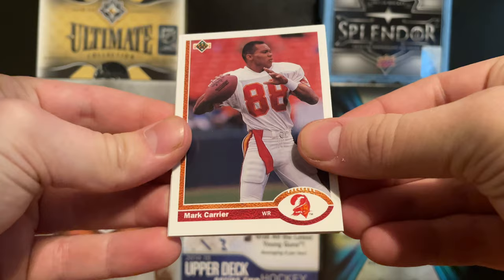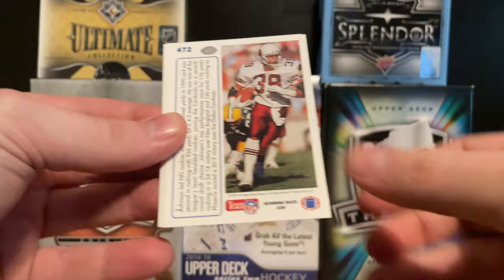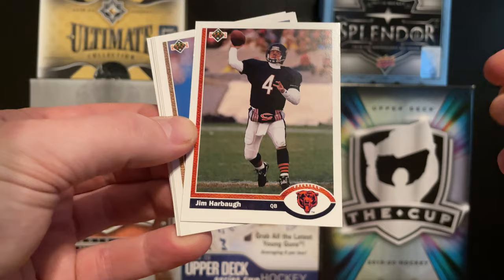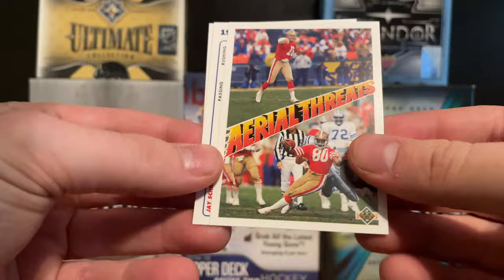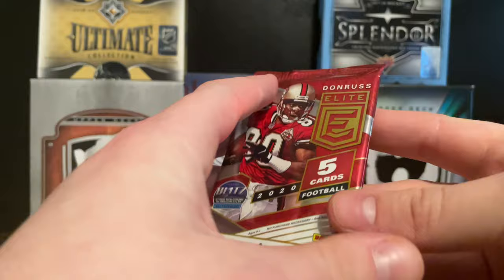Starting off with a Willie Gault - might be every way around - Mark Carrier, a few backwards cards here, a Reggie White, a checklist with Herschel Walker, a Johnny Johnson Team MVP, Steve Walsh, a Jim Harbaugh, a Brent Jones, a David Treadwell, and an 'Aerial Threats' insert with Joe Montana and Jerry Rice - that's pretty cool. We also have a Jay Schroeder and Anthony Dilweg.